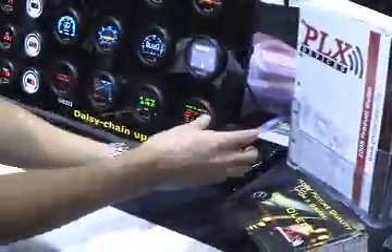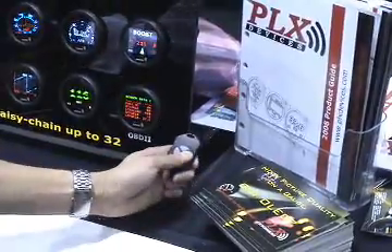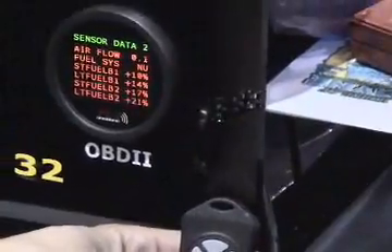It also comes with a four-button remote which gives you the ability to change what you want to see. So here, I've switched the menu to take a look at the air flow — this is the sensor reading from your mass air flow sensor.